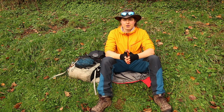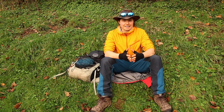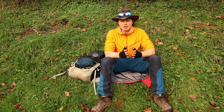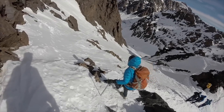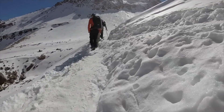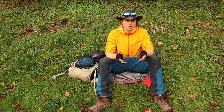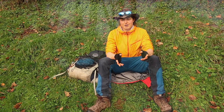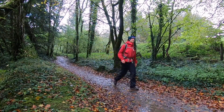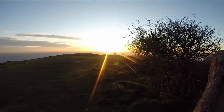Hey guys, welcome to another video. We've got a bit of an overcast wintery day today, and winter is the key word — today we're talking about winter hiking skills. What I'm not going to cover is conditions where you'd need crampons or an ice axe, so basically if you're in the mountains with snow on the ground. I want to talk about tips for those of us who just want to get out on perhaps a rainy day where daylight hours are quite short.